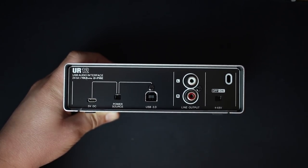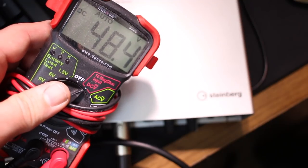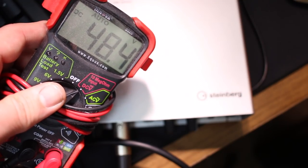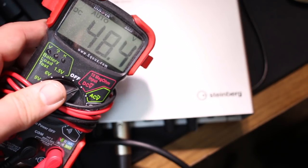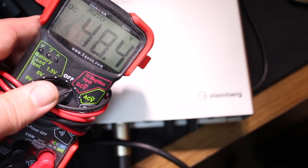As far as specs: this interface has a bit depth of 24-bit, a sampling rate of 44.1 through 192 kilohertz, +48 volts phantom power, an input 1 gain range of +10 dB through +54 dB, and an input 2 gain range of 0 through +40 dB. Here's a quick look at the voltage we're getting from channel 1 — around 48.5 volts — so this should work with any condenser microphone that requires 48 volts of phantom power.